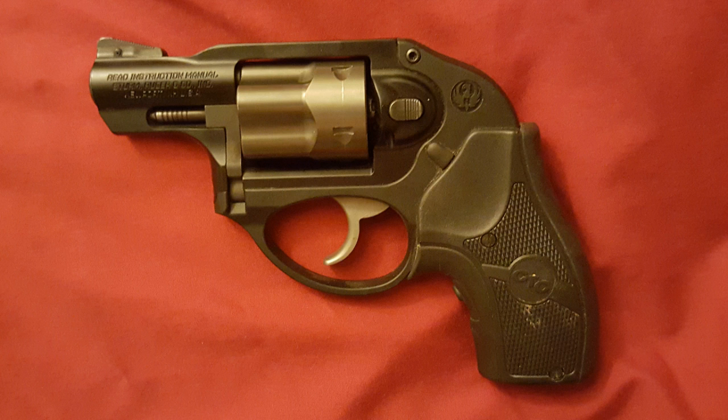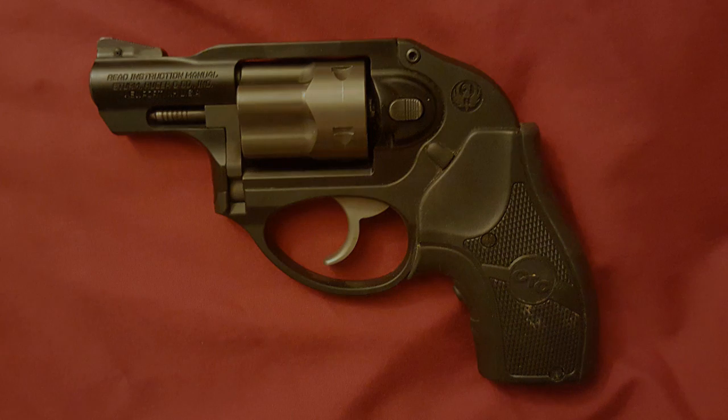Most models are available with a Hogue Tamer mono grip or Crimson Trace laser grips like the one I have. My model is number 5402 in Ruger's catalog, chambered for 38 Special +P, with a capacity of five rounds. It's a double-action-only revolver. The rear sight is an integral notch and the front is a replaceable pinned-on front sight. It's made of a polymer grip frame, aluminum cylinder frame, stainless steel barrel and cylinder, weighing in at only 14 ounces. MSRP on this one is $825.